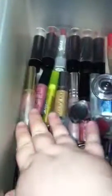I just have six lipsticks. I have two reds. And then I have a lot of lip glosses, as you can tell.